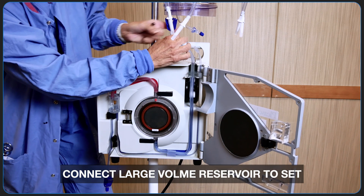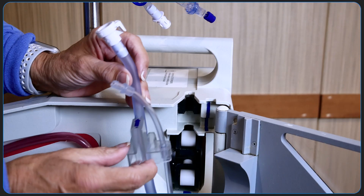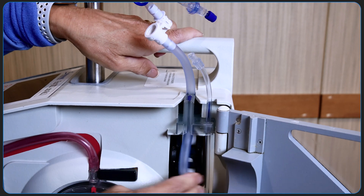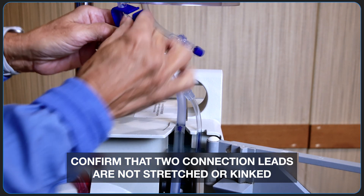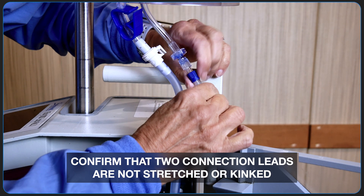You can now connect the large volume reservoir to the two connection leads at the top of the circuit. This is a close-up of the interlock block, and you can see how it sits right on the shelf of the fluid out air detector. As you connect the reservoir to the circuit, make sure that the two connection leads are not stretched or kinked, or you may experience flow restriction and fluid out alarms.